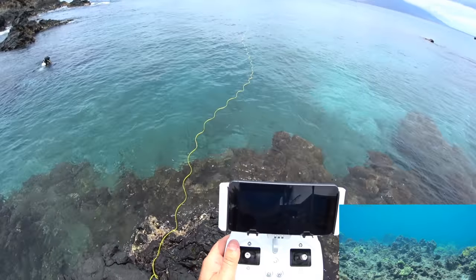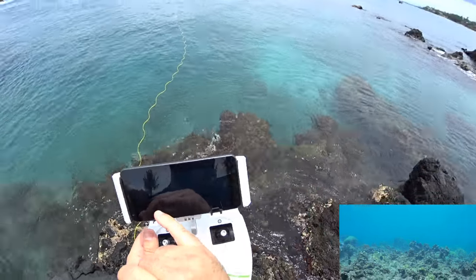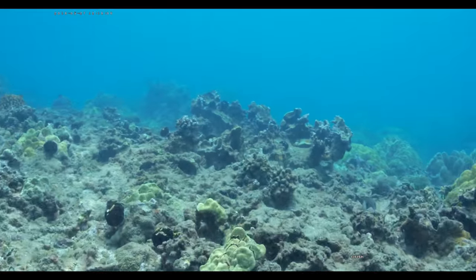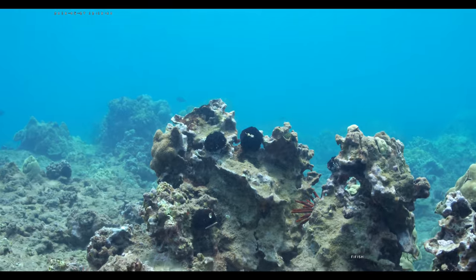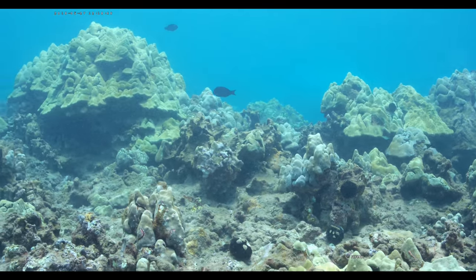That arrow on the top right is perfect, so you should have a better chance of finding your way back with the track line. There are a couple of scuba divers in the water, so I'm going to try to film them a little bit and see if we can turn back towards ourselves.